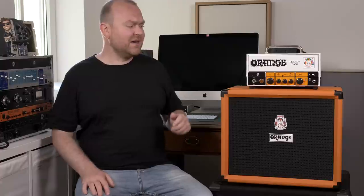For the input we have this little pad switch here that gives you 6 dB more headroom for active basses, but it's basically the same as with the OB1 heads from Orange. If you have a low passive bass you might want to use this one as well, because the input is very sensitive. And unlike many other modern Class D bass amps, here it makes a huge difference where the input gain is set.